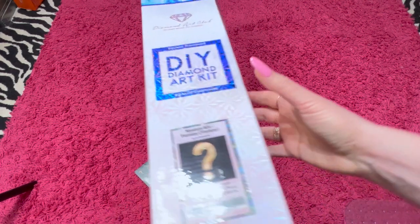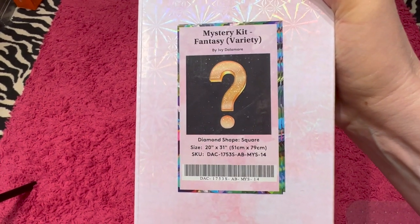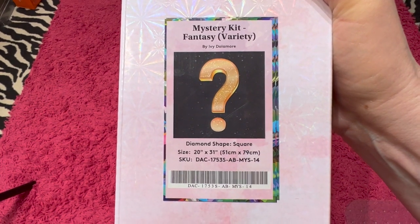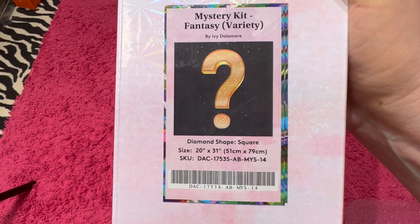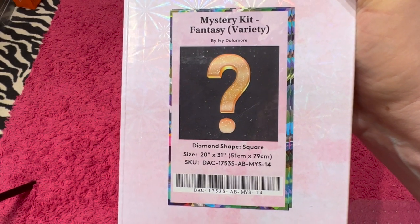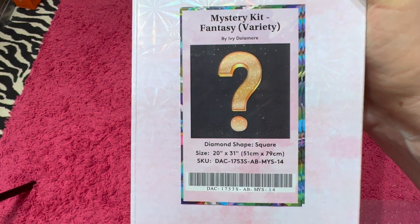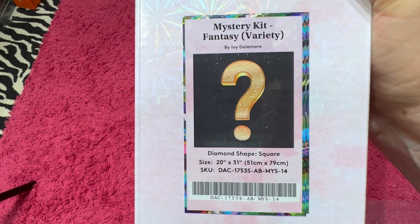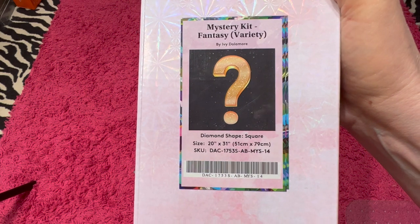I know a lot of people did not want to know, and some people did want to know what the mystery kit is. This is the Fantasy Variety Mystery Kit. It is by Ivy Dolomore. I got this kit thinking it was one painting, or possibly two other paintings of hers that I really wanted, and it wasn't. So it's still a great painting, just not my style. I'll probably be getting rid of it, but I wanted to unbox it.